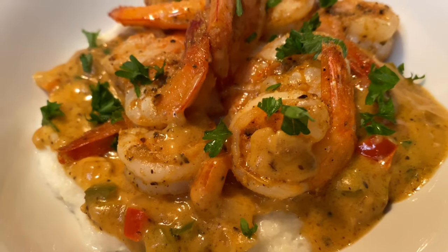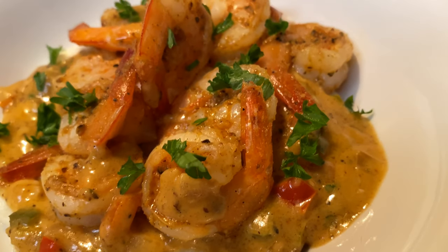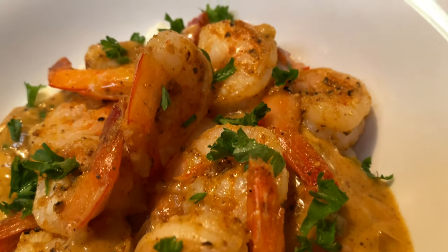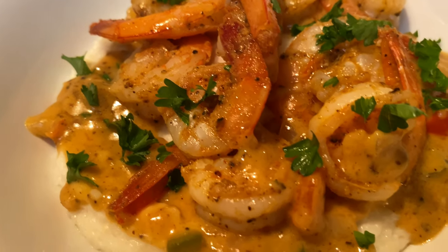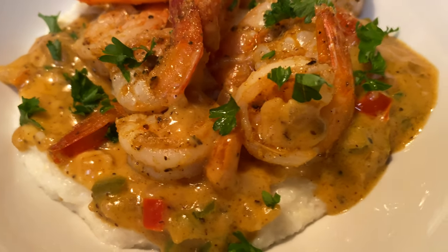And there you have it — your beautiful shrimp and grits with Cajun gravy. Honey, your house is going to smell like the deep south and it is going to be so good.